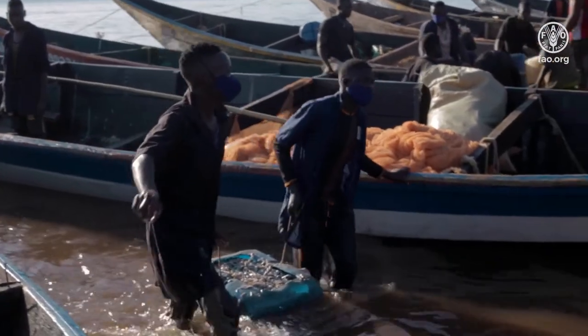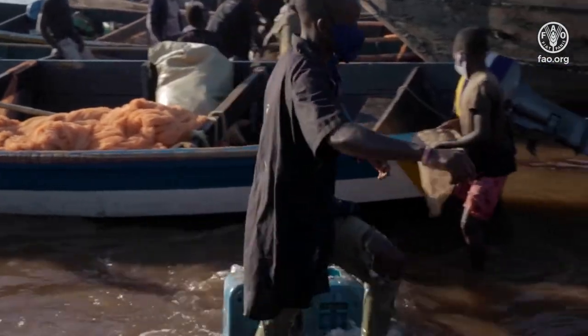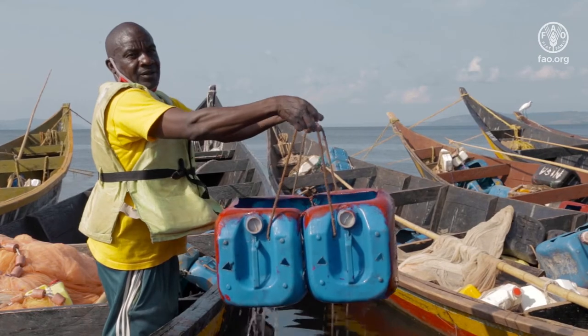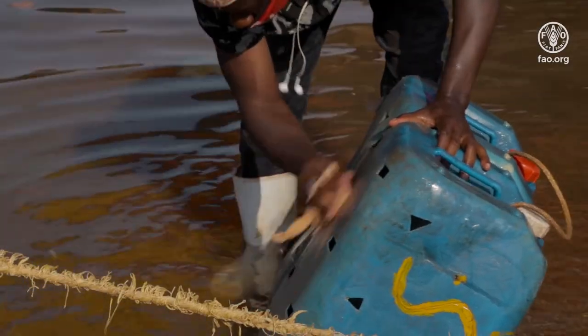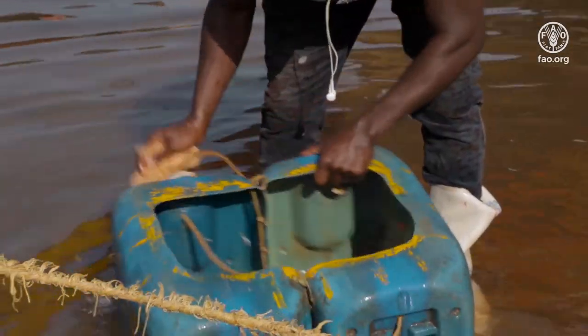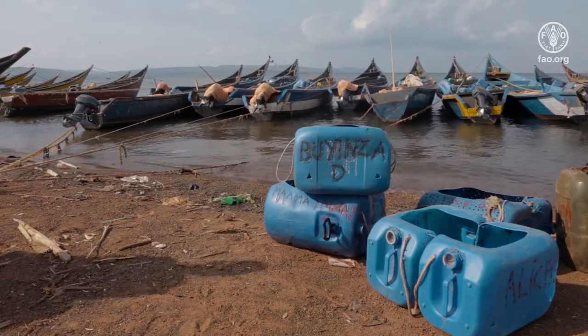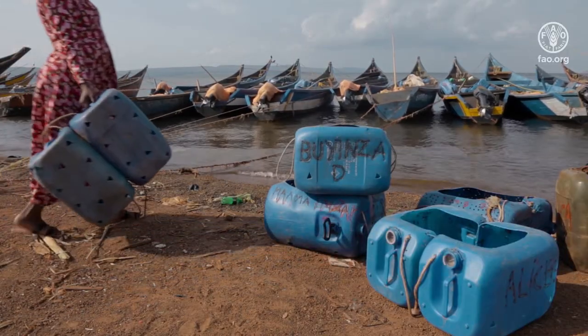Clean the jerrycans after every fishing trip to avoid contamination of fish in the next fishing trip. After offloading the fish, scrub the perforated jerrycans thoroughly and rinse them with clean water. Put them out to dry in the sun.